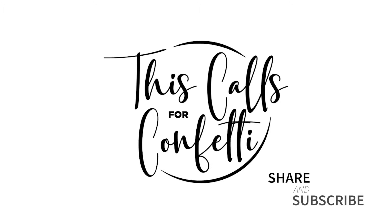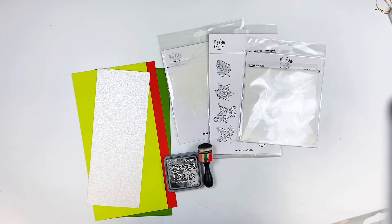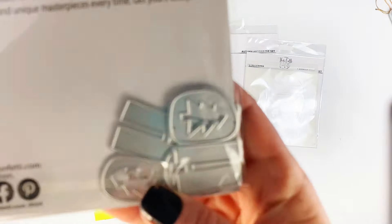Hey everyone, Sarah Wiles back for This Calls for Confetti's YouTube channel. I'm going to be playing with a couple different things here. I've got the Ho Ho Ho layering stencil and die set, but I'm actually only going to use the dies. I'm also using the Autumn Artesian metal craft dies.